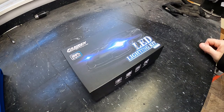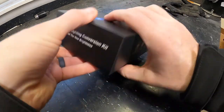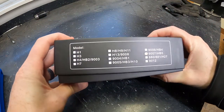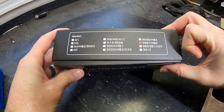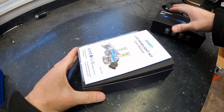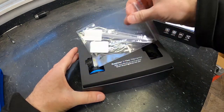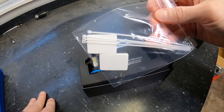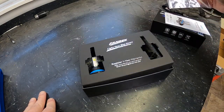Here's the kit I picked up off Amazon. Once again it's a direct drop-in — I've got 9007 bulbs in the truck, so this is supposedly a direct fit. It comes with a user manual and a couple of zip ties, because there are a few extra components that come with the LED conversion.